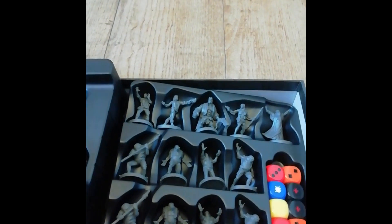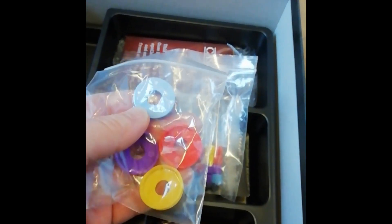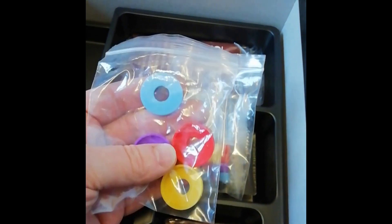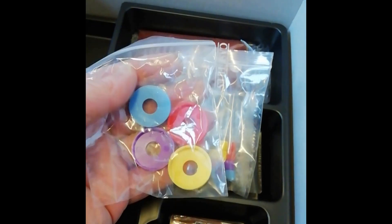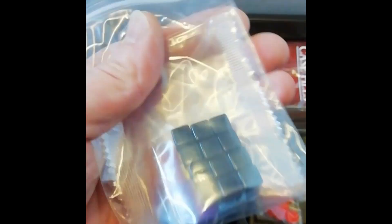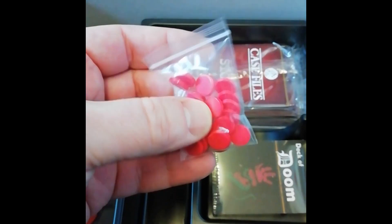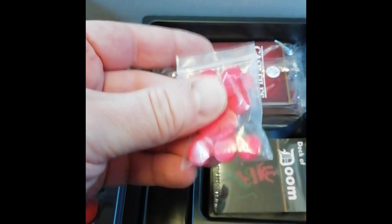Now I think there's more stuff in here - more cards and counters, and more secret agents as well. These look like bases to go on the main heroes, just to differentiate them - similar sort of thing in Conan actually, but it's more for the bad guys. Now I don't know what they're for, but obviously those match the colours of those, and there's black ones. I'm going to have to read the rules.